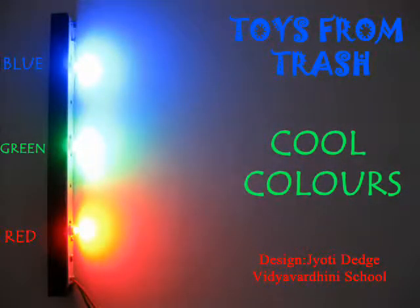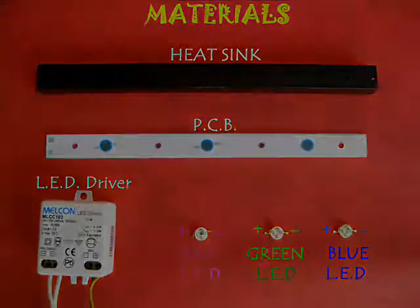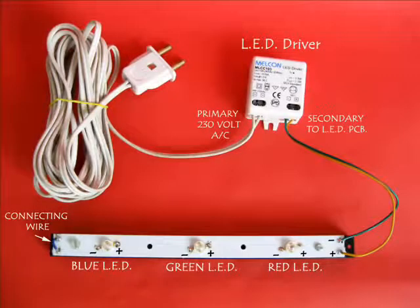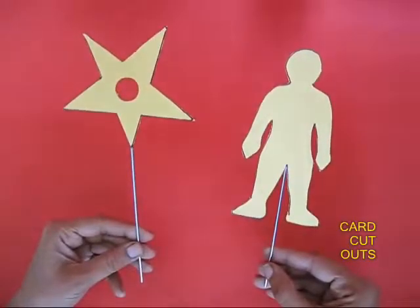Well, you might have seen dark shadows, but have you ever seen colorful shadows? For this you require some modern LEDs. This is the mounting board for the LED sink and a driver. Over here you can see the three colors of LED — blue, green and red — mounted on the board.